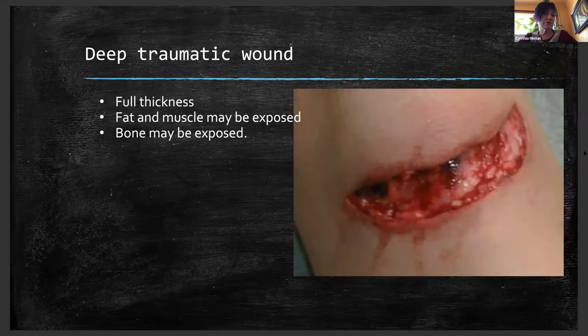Deep traumatic wound — full thickness, meaning it's gone through all the layers of the skin. You're now seeing fat, muscle, and even bone that are exposed. With what we've been talking about, what would be your treatment of this wound? Good irrigation would probably be a place to start. This wound is going to need to be packed. It needs to be irrigated first.